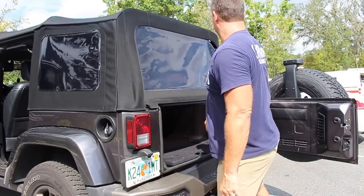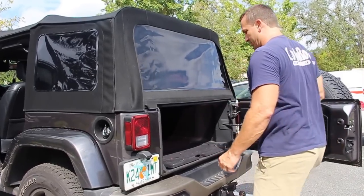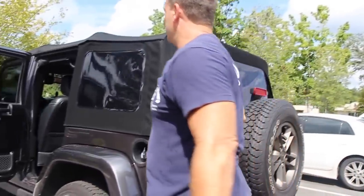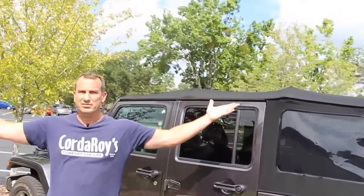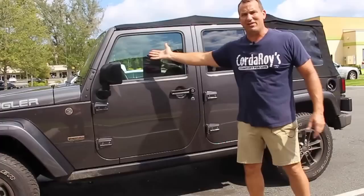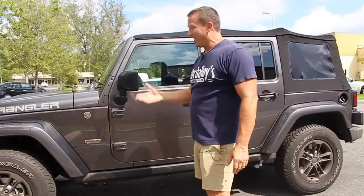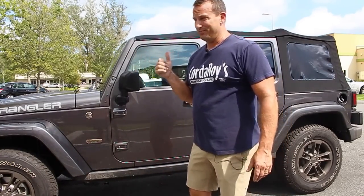We're going to zip it down, pull the mat back, close it up — BAM, that's it! I haven't buckled it yet, but I know I haven't because my visors are down. I don't go around leaving visors down — if I get in the Jeep and the visors are down, it tells me either my kids have been playing in there, or my top needs to be buckled.